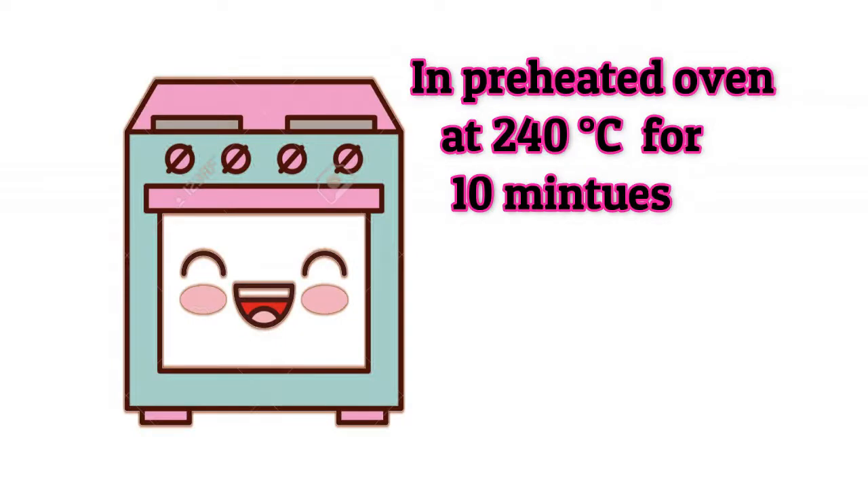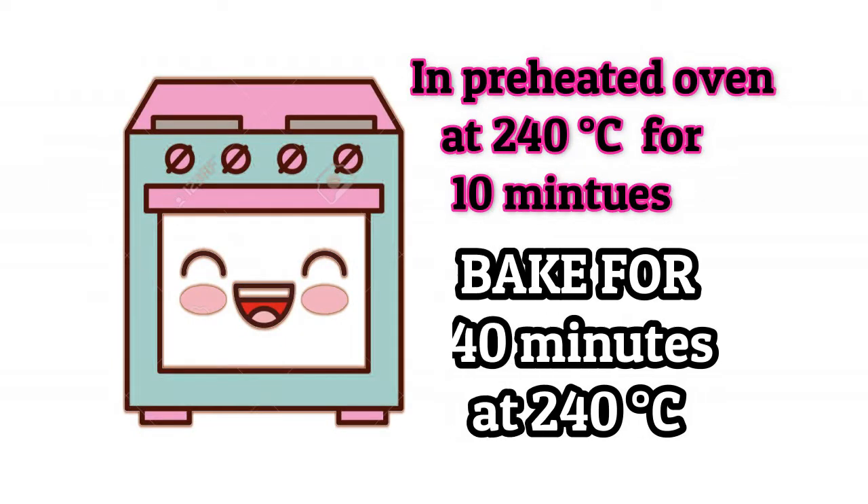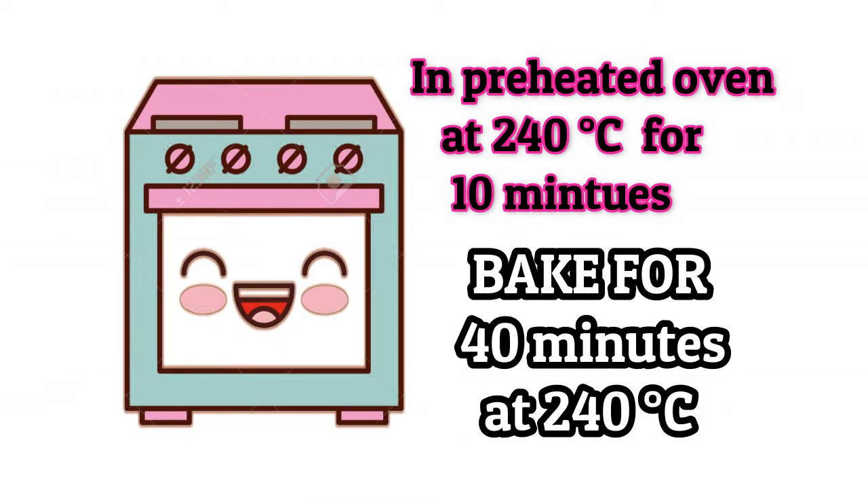Bake for 40 minutes at 240 degrees Celsius. I have already preheated the oven to 240 degrees for 10 minutes, which is extremely important.